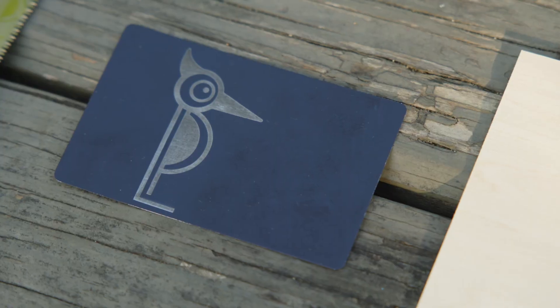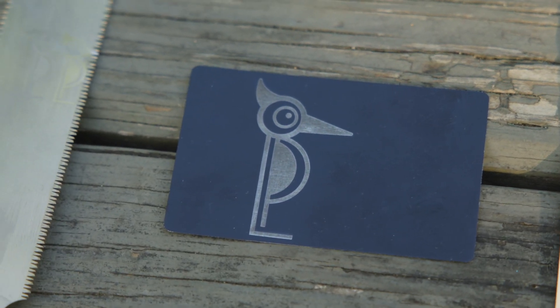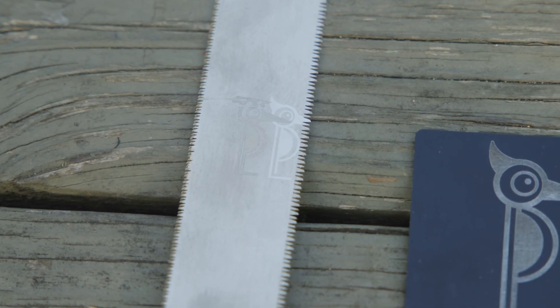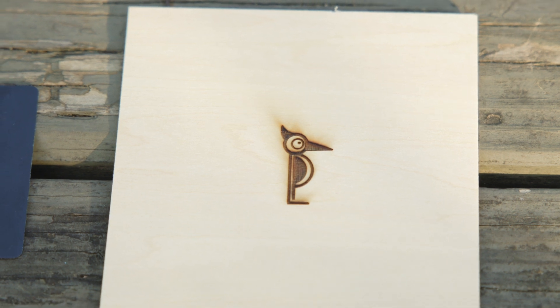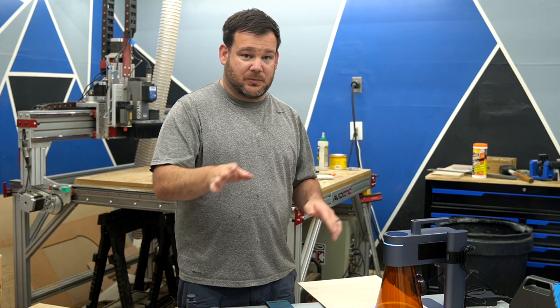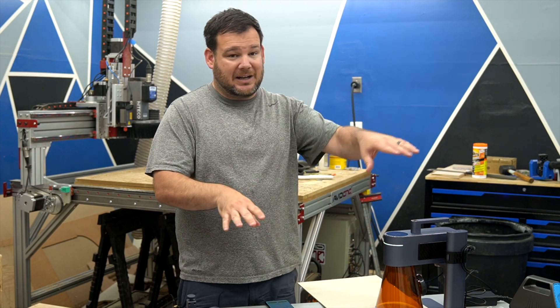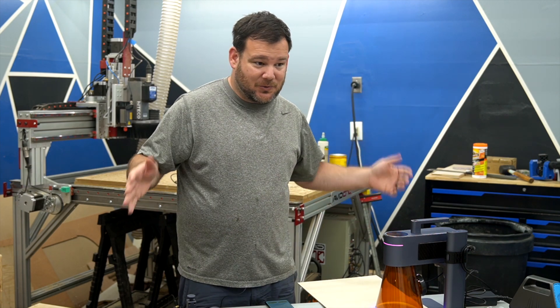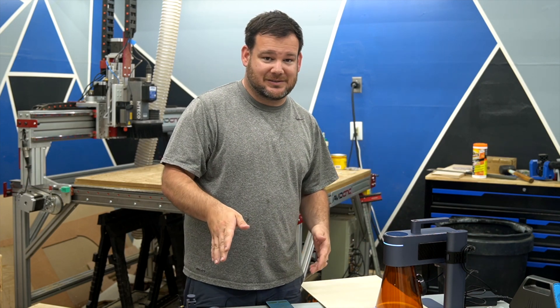You can engrave metal — this is just an aluminum business card. I engraved my knife here with the LaserPecker logo, and then we did some basic wood tests. I am really impressed with what's going on here. We're doing some really cool things. So we're going to head out of the garage and do some really cool tests. Let's go.